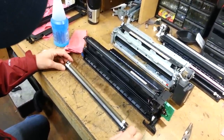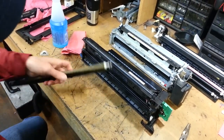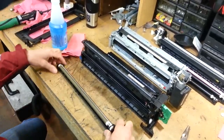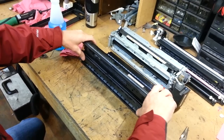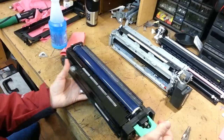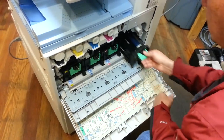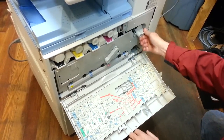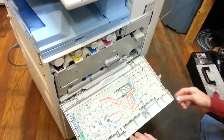Now we'll just put the C-clips back on. You'll put C-clips on both sides and then put your gear on and snap it back on. Then this section will go in like this, you flip it up and just snap it in. Now all you do is take your drum unit and just slide it back in. Press your handle down, press the door up, handle over, handle over. Put your locking screw back in and you're all set to go.